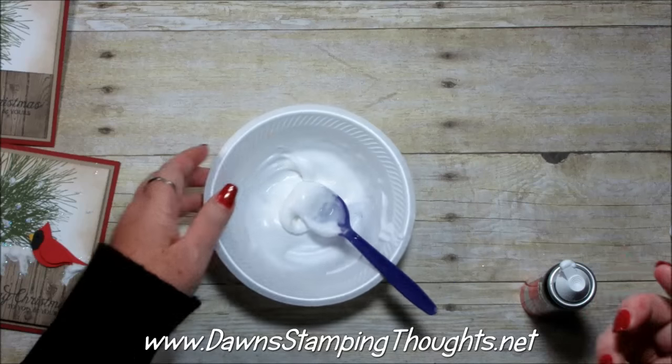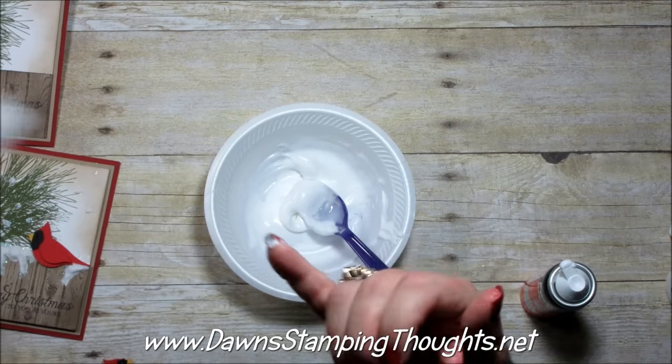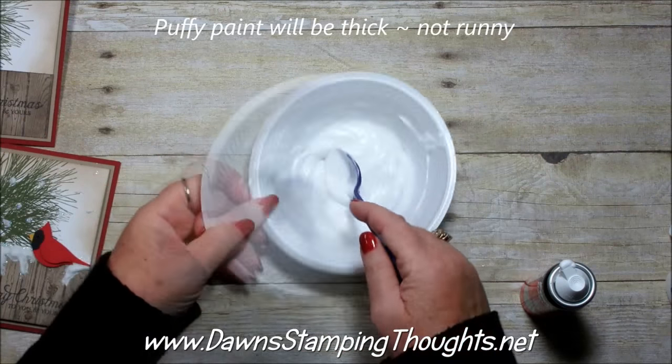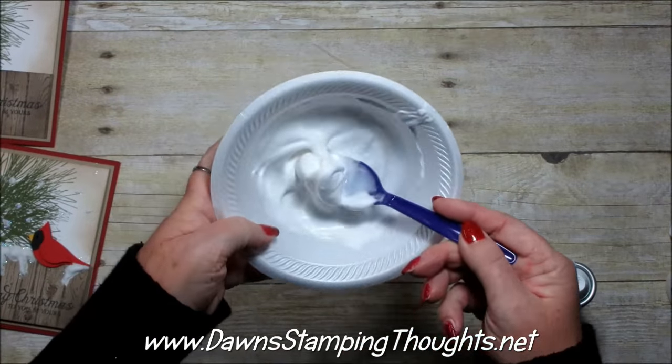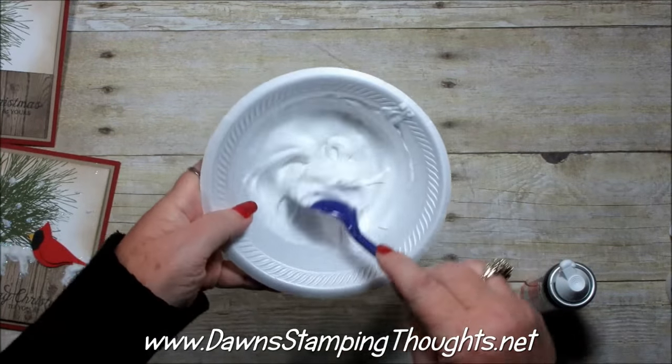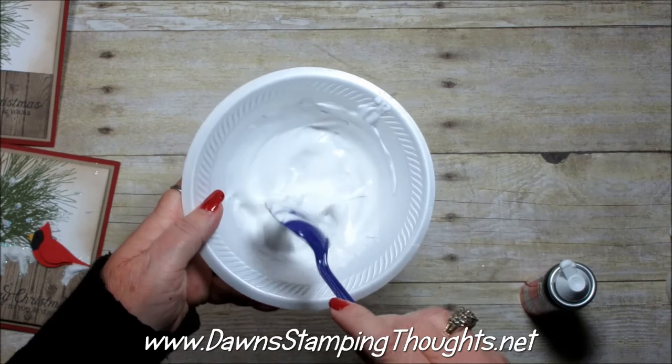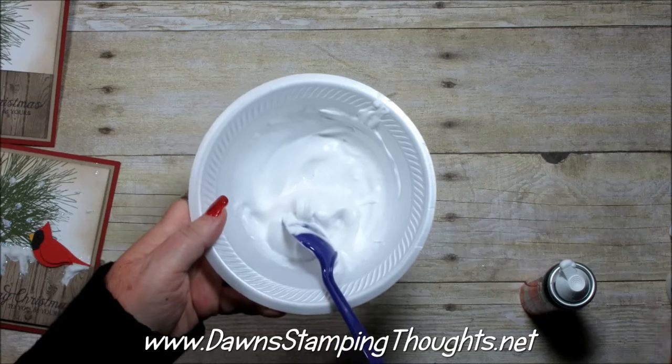You want the consistency of your puffy paint to be pretty thick so it doesn't tip over and dump out. You just don't want it runny — you want it kind of thick. You can always add more glue or more shaving cream to adjust.